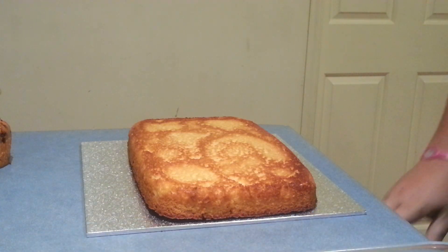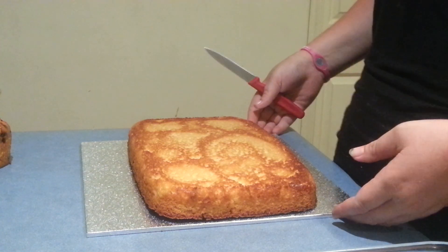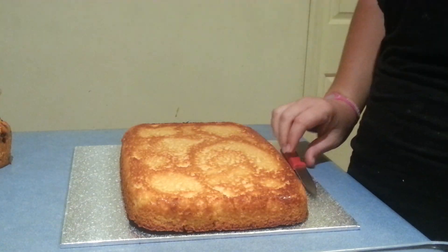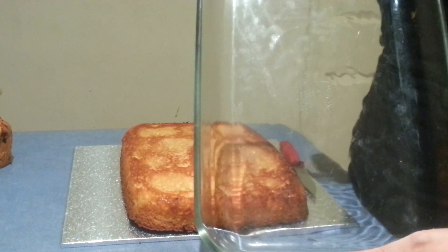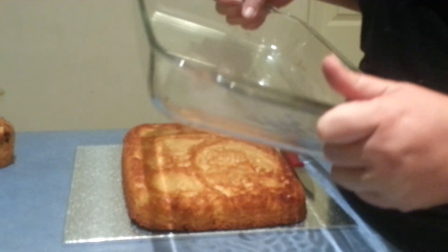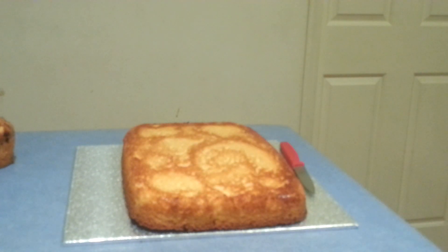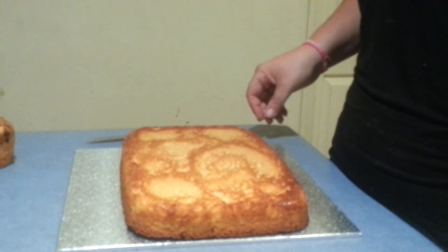Hi everybody, today I'm going to be making the female torso cake. Once again, another cake that sounds complex but it's really not when you see how it's done. Here I have just a rectangle cake made in one of my beloved Pyrex dishes — they really make good baking dishes, perfect size. So just a plain vanilla cake in my Pyrex dish, and what I'm going to do is she needs to be cut to shape.